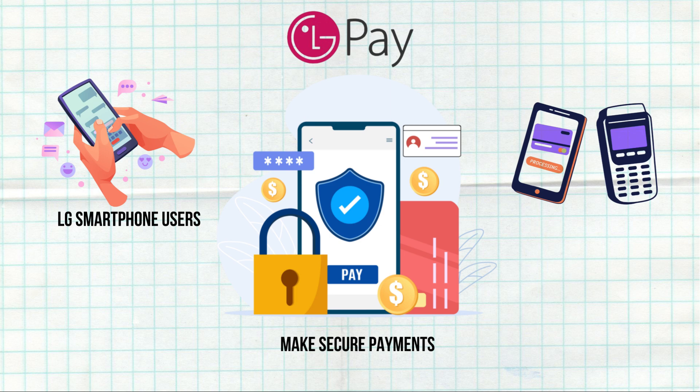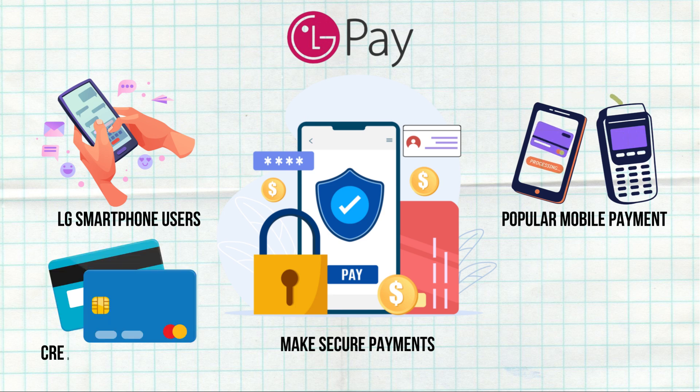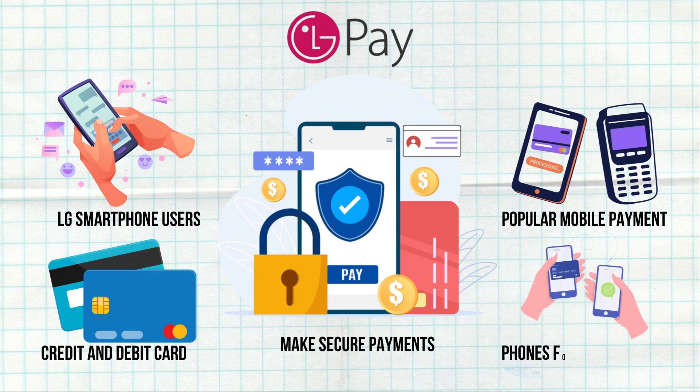LG Pay aims to compete with other popular mobile payment solutions like Apple Pay, Google Pay, and Samsung Pay. It allows users to store their credit and debit card information and use their phones for transactions at both physical and online stores.